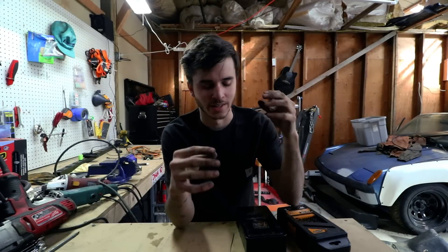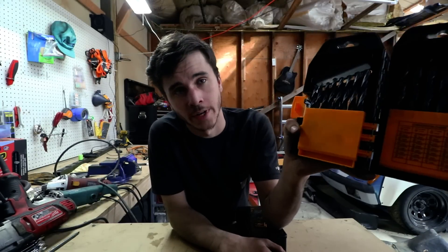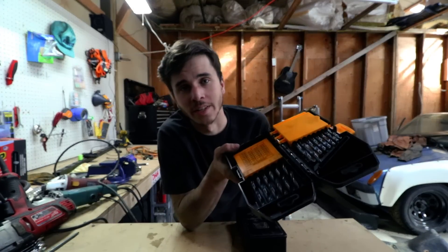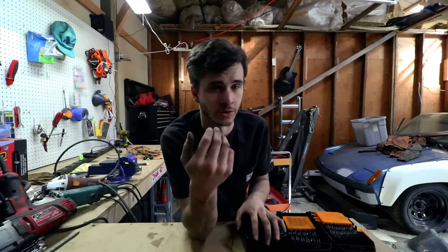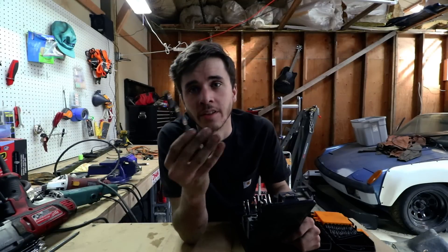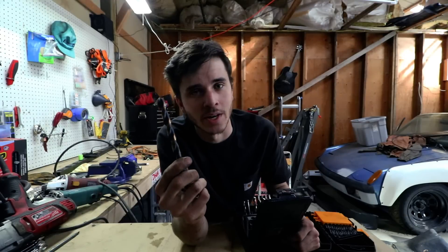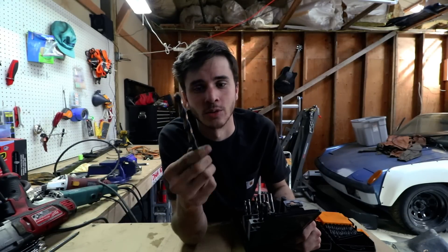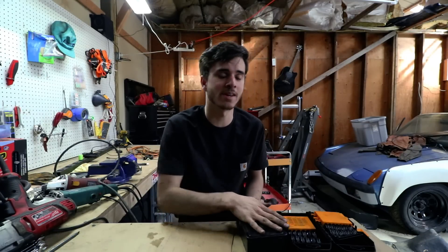I have both sets and if I did it again I'd still have both. Here's my reasoning: I don't get upset if I break or dull up the Harbor Freight bits, but they're not great at drilling. If I'm doing a job that requires me to destroy a bit — cut it shorter, drill at a weird angle — those are the ones to use. The Snap-On bits are old as heck and still work superbly, so I'd be upset if I broke one.